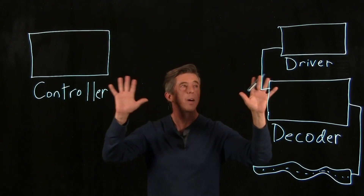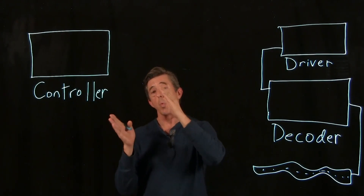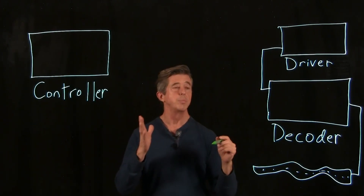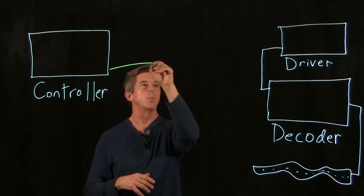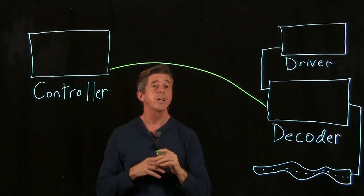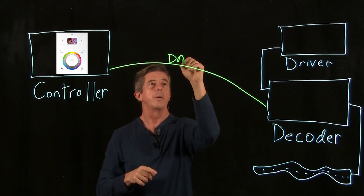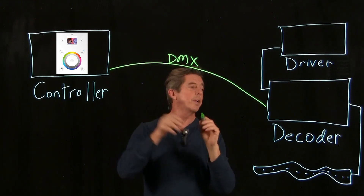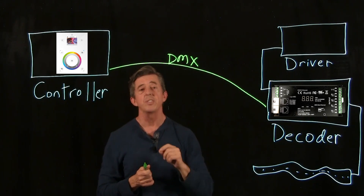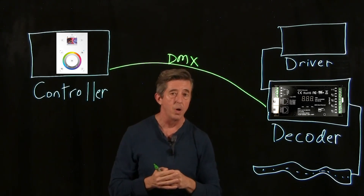There are two types of control systems out there: wired systems and wireless systems. One of the most common wired systems is DMX. In the DMX world, you'll have a wire that goes from the controller to the decoder. Some equipment in this category includes the Nicolati stick controller, which is a very common one used in the DMX world. That would wire into one of our DMX decoders. One advantage of a DMX system is it's not susceptible to radio interference like an RF system, and the DMX wire can be around a thousand feet long.